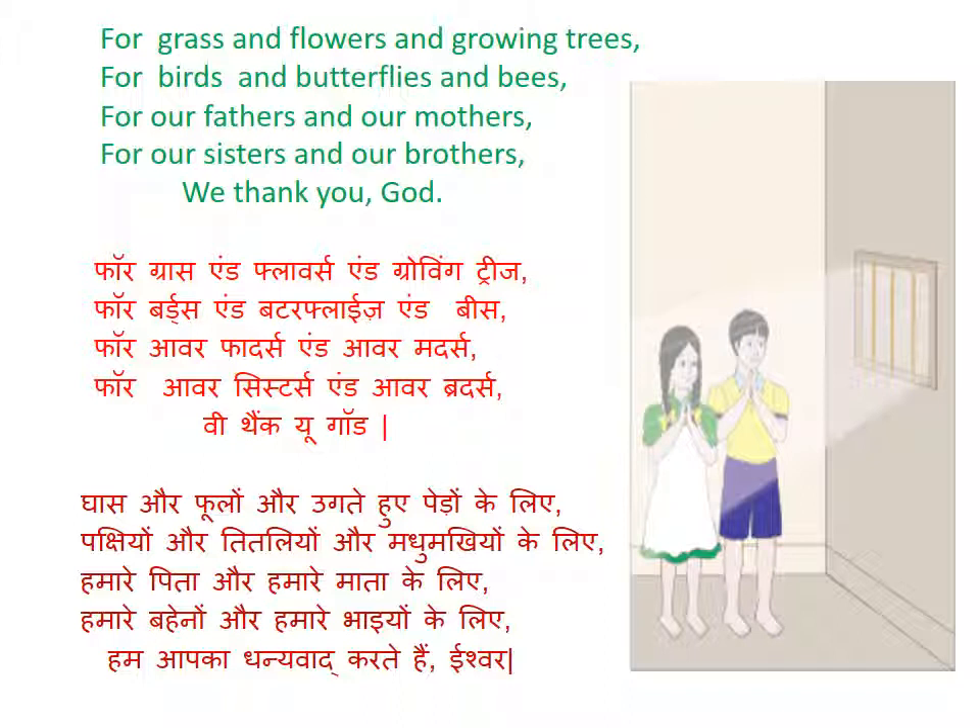We thank you God. W-E, T-H-A-N-K, Y-O-U, God — G-O-D.